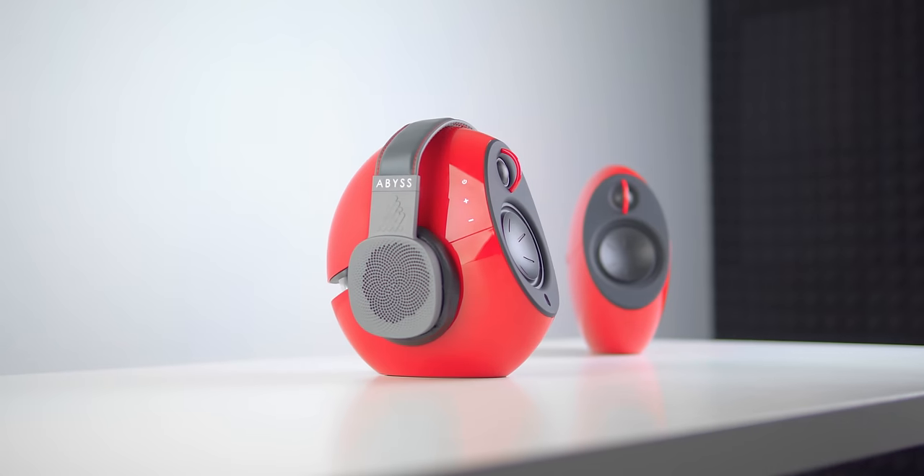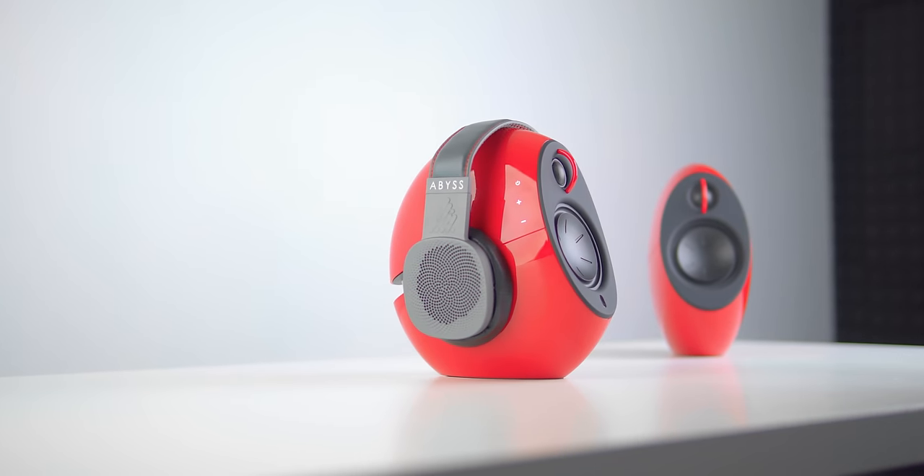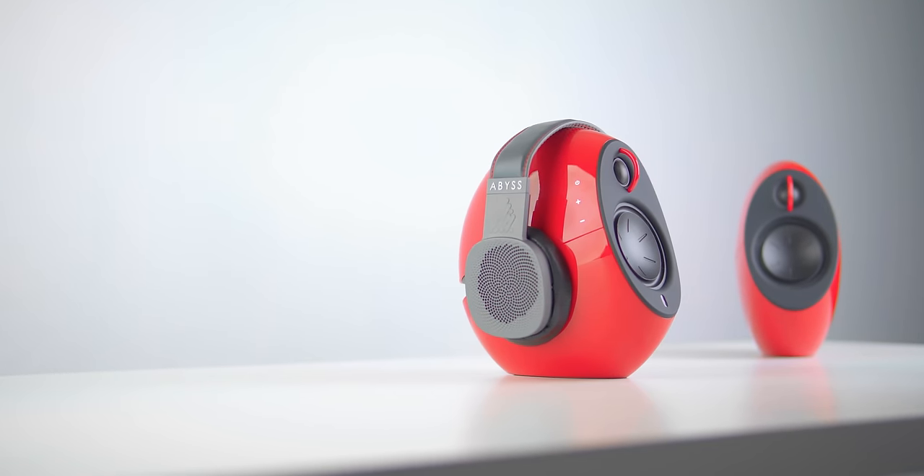Hi, I'm Josh, and today we have a classic battle of beauty versus brains. The beauty — this is the Edifier E25 Luna Eclipse in red, and the brains are nowhere to be found. Now this speaker I actually find to be quite pretty to look at. Mine are finished in red, obviously, but they also offer a glossy white and a glossy black. My second option probably would have been the glossy white.